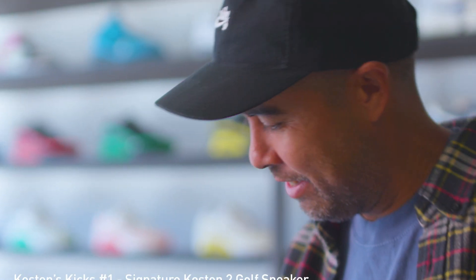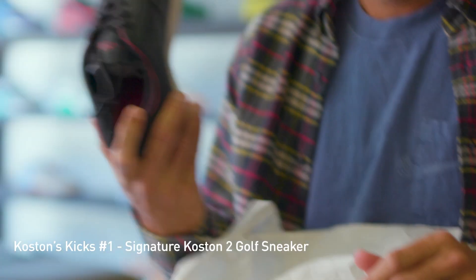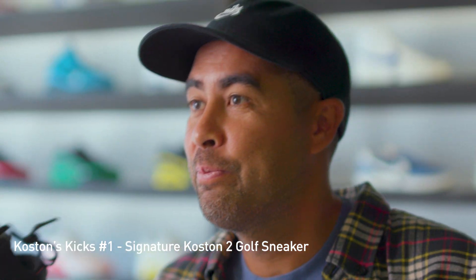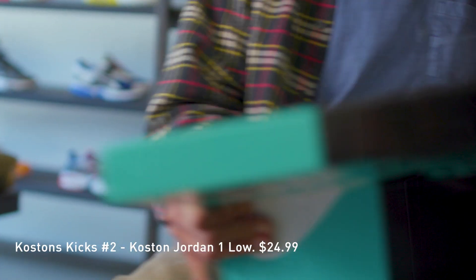I'm excited, this is kind of fun. You got a big smile on your face. I just thought this one might be kind of funny — this is a signature golf sneaker from the collab too. No way. This is a golf sneaker at retail. Next is also what I'm wearing, one of them.